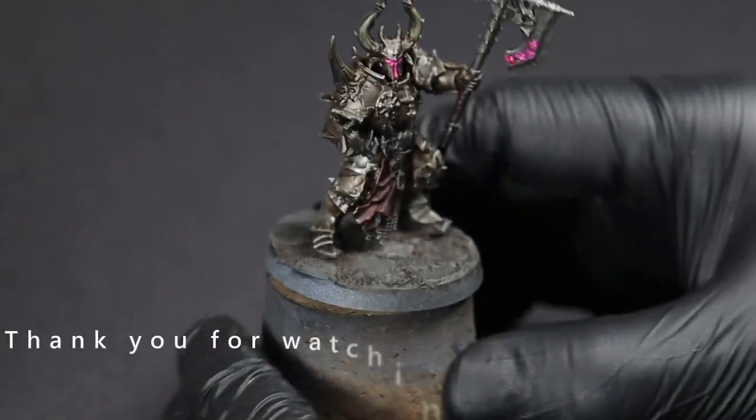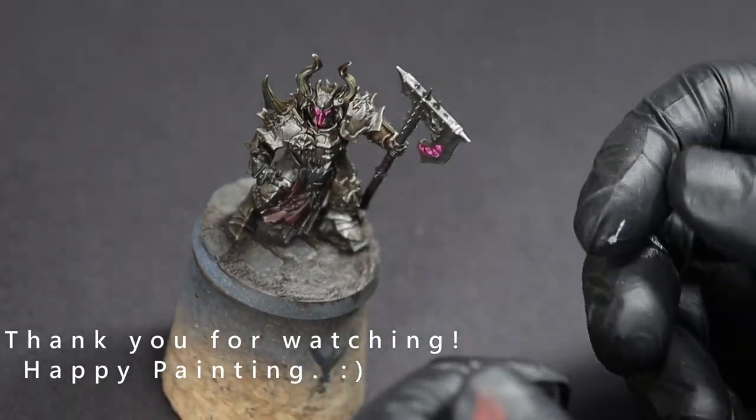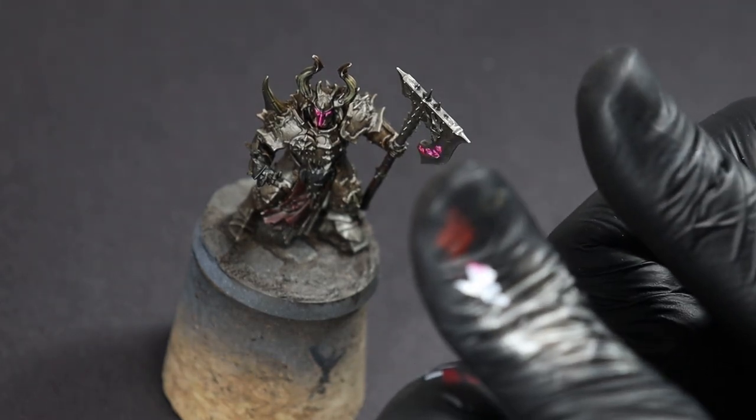But most of all, and as always, thank you for watching and happy painting.